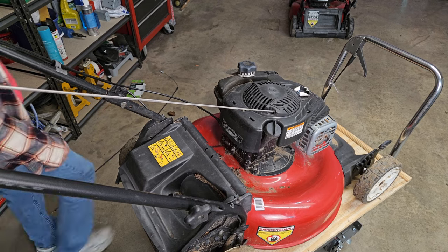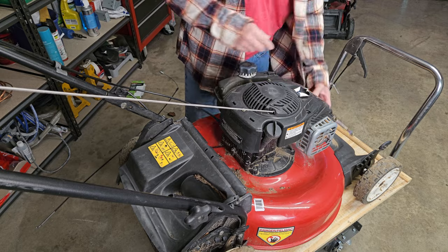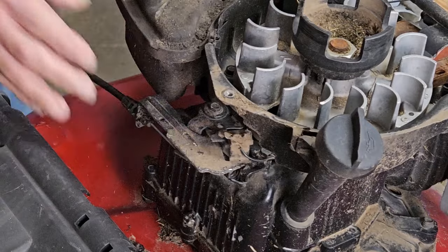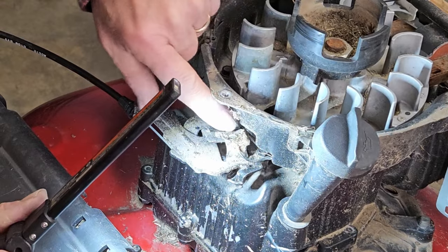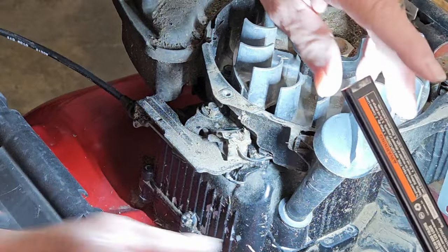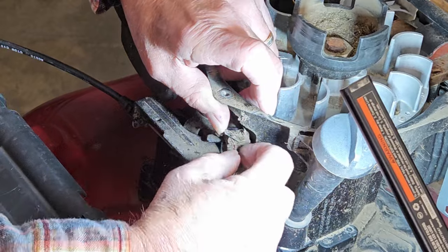Let's pull the cover off and have another look at her. Got to find the missing screw for it too. That's what happens when you don't use a magnet. And let's look a little bit closer. Now, we've got a lot of dirt everywhere on this. So let's pull the wire and have a better look at her.